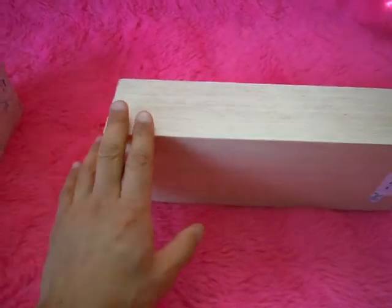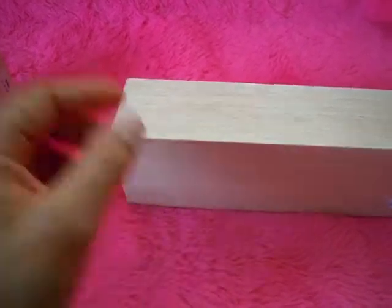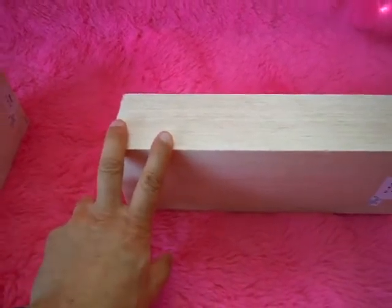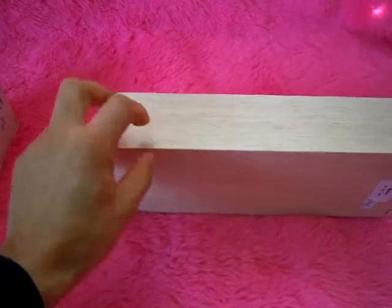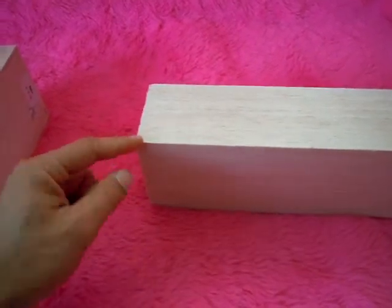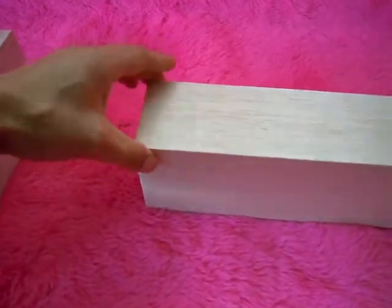I'll be putting hemp fiber and epoxy over top after I smooth out the shape. It'll be kind of like the foam core of a surfboard, where all the strength of the whole structure is concentrated on the outside.